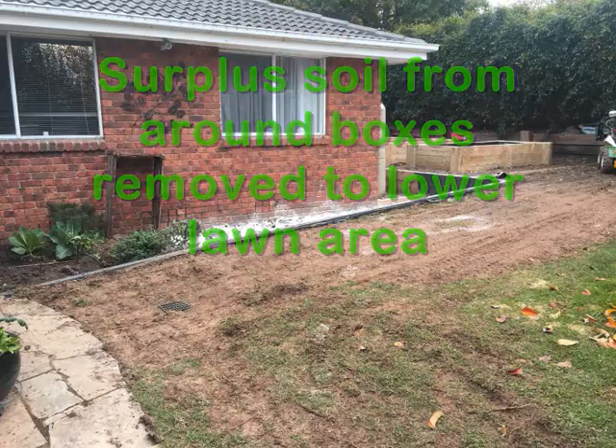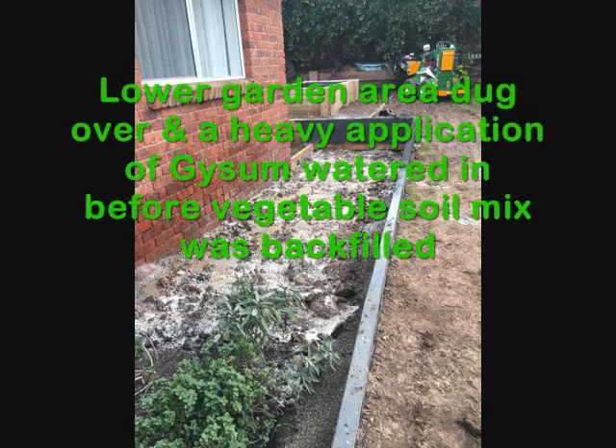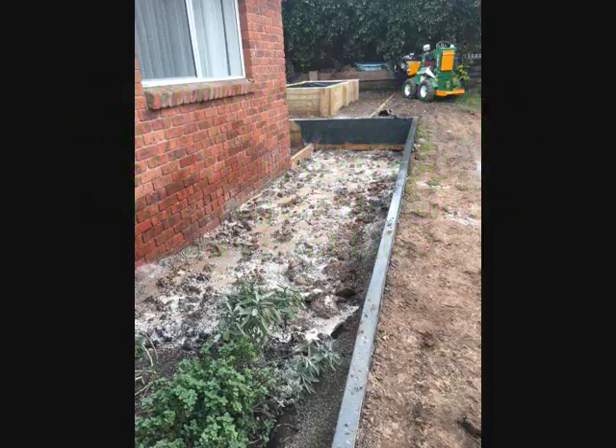Surplus soil from around the boxes was removed to a lower lawn area, and the lower garden area was dug over. A heavy application of gypsum was applied and watered in thoroughly before the vegetable soil backfill mix.